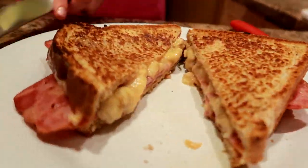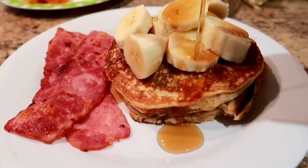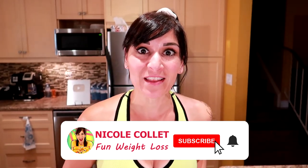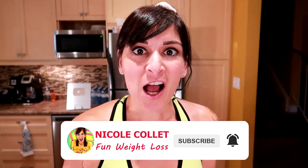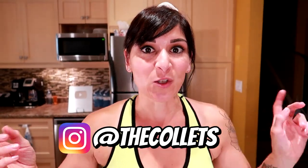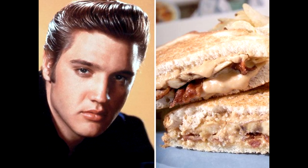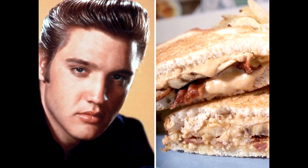Hey friends, I'm making the Elvis sandwich — just as tasty but half the calories! I've always wanted to make and eat one of these, but I'm in a calorie deficit and Elvis' is like 860 calories. So I'm gonna make his famous fried peanut butter banana bacon sandwich my way so I can enjoy it, but it's low calorie.